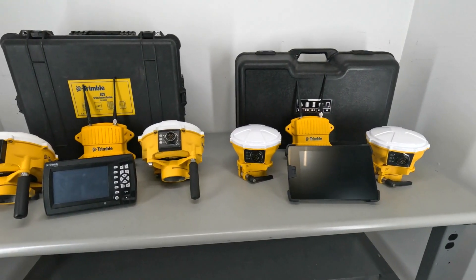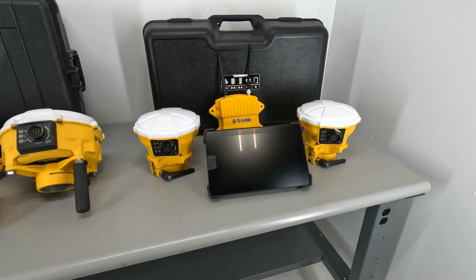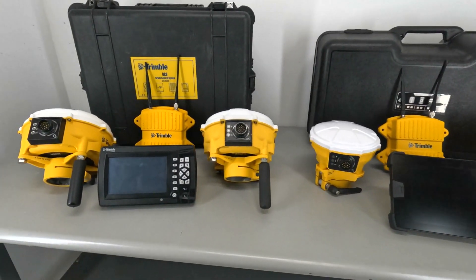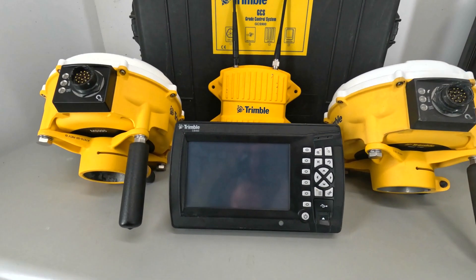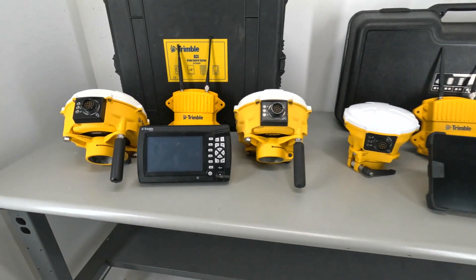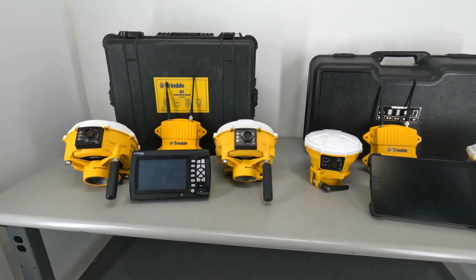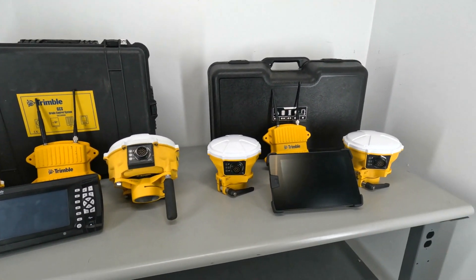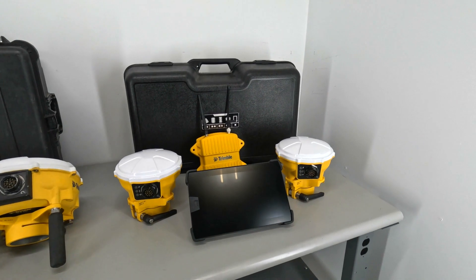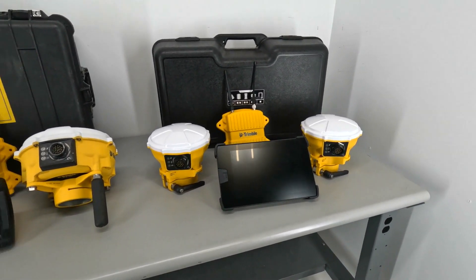As far as hardware differences go, the Trimble Earthworks kit comes with a 10-inch touch screen, while the GCS900 comes with a 7-inch screen that also has analog buttons on the right. The communication style for both is the same — 900 megahertz in the US, or 450/470 UHF internationally. The SNR930 radio is standard for both.